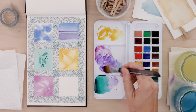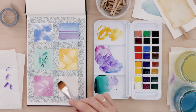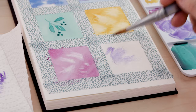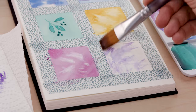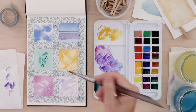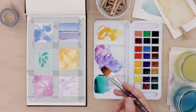Our last technique is dry brushing. I'm using my flat wash brush with some pigment blotted on a paper towel — I want a minimal amount of pigment. I just pick up a little bit of the paper texture, using very little pigment and allowing lots of the paper to show through. This one is great for shading and for adding texture to your piece.